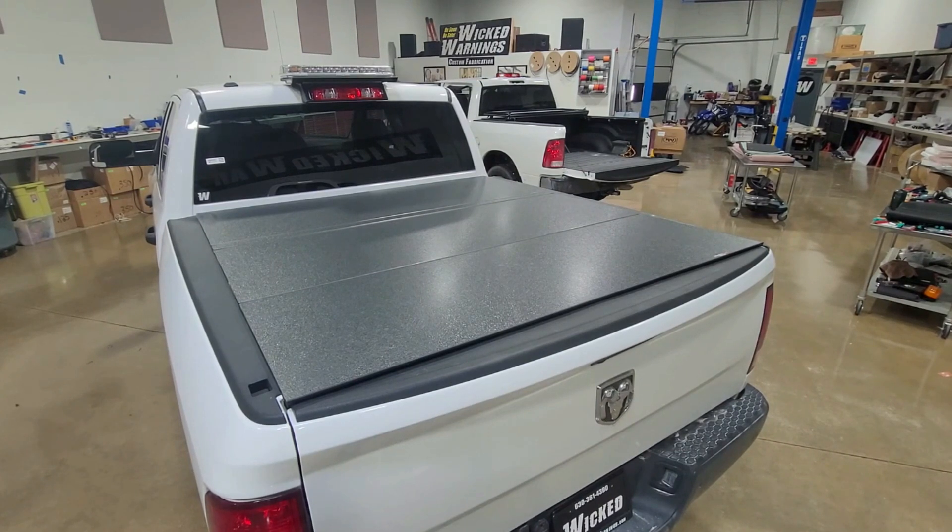These two trucks belong to them. We're reviewing right now today a WeatherTech Tri-Fold Alloy Cover. We bought this cover — this is not a sponsored review. I purchased this for our customer by request and I just wanted to throw out a quick review on it, show you what I like and dislike about it, and give you some good info on this WeatherTech Tri-Fold Cover.